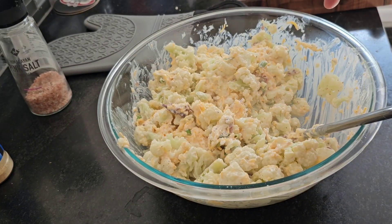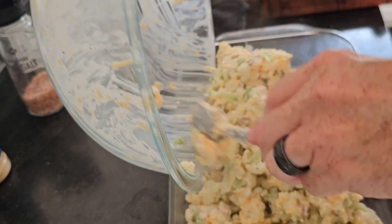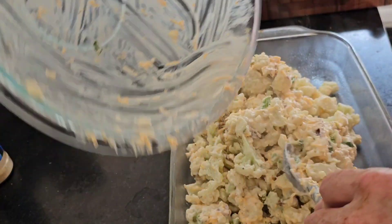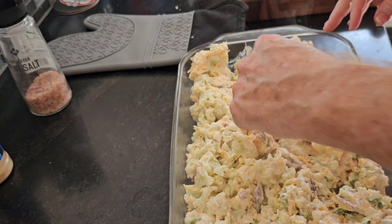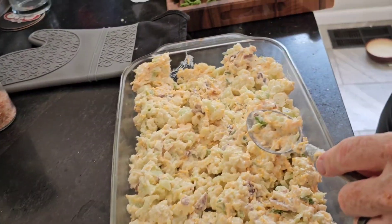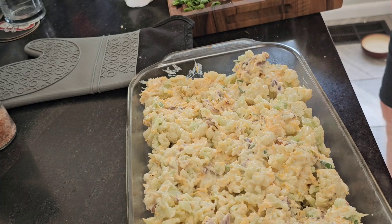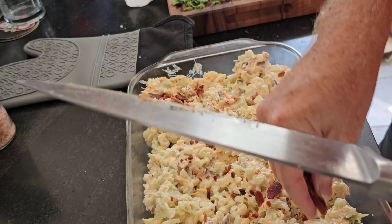When the cauliflower is steamed, you mix it all up so it's blended nicely together, then dump it into a 13 by 9 pan. The cauliflower had just a tint of green to it, but I tasted it and it's fine. I put a little bacon on top that I held back.